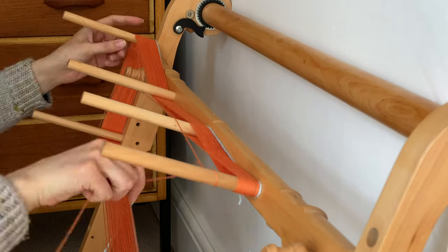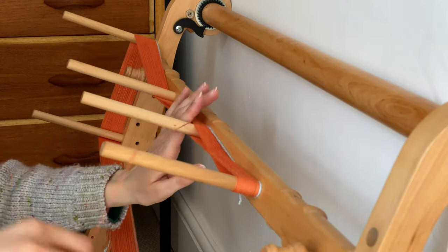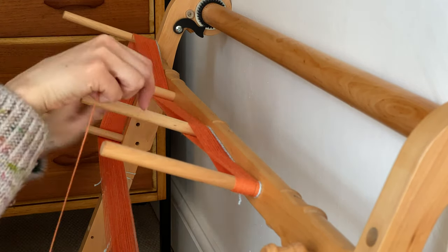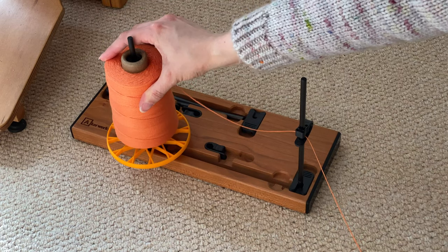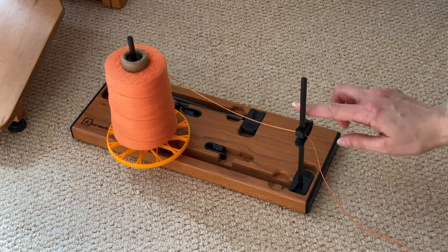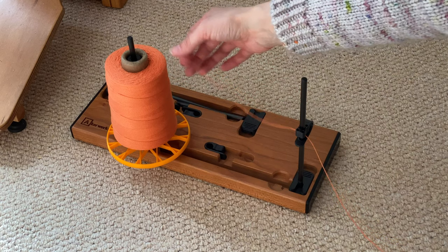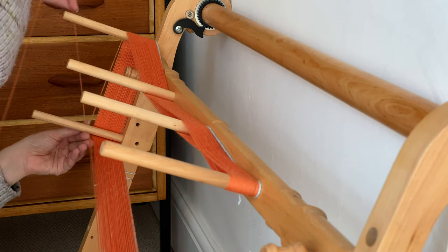I just wouldn't want to be winding a massive warp on here. I was struggling to find a way to make the cone unwind properly off the side, so I'm using my Acreworks Lazy Kate — one of my favourite spinning accessories — to hold the cone of thread on half of an Acreworks bobbin. Even then the thread kept wanting to unwind off the top of the cone, so I've got the thread going through a tensi tamer, which is part of the Lazy Kate setup, to keep it unwinding off the side instead.